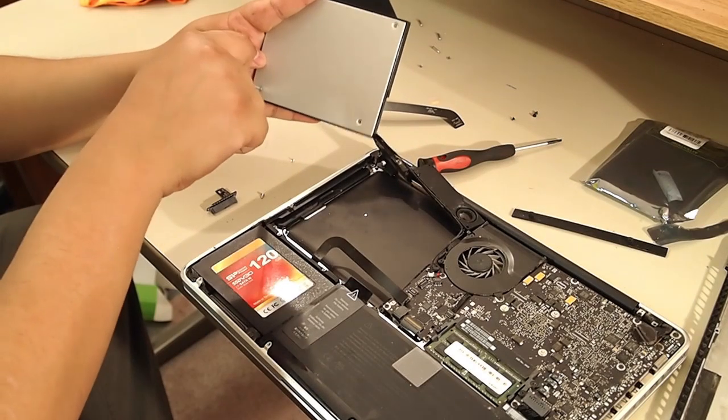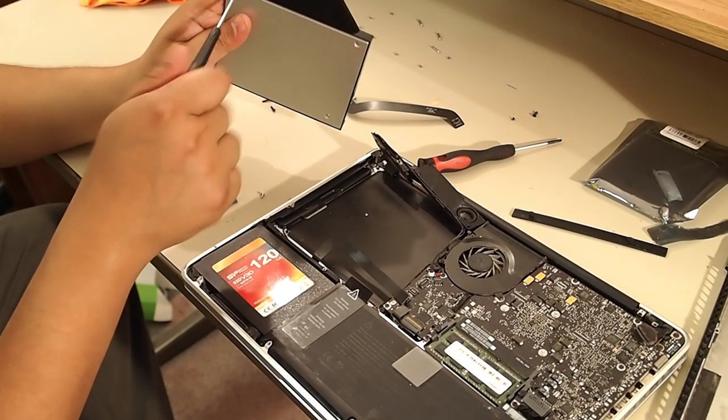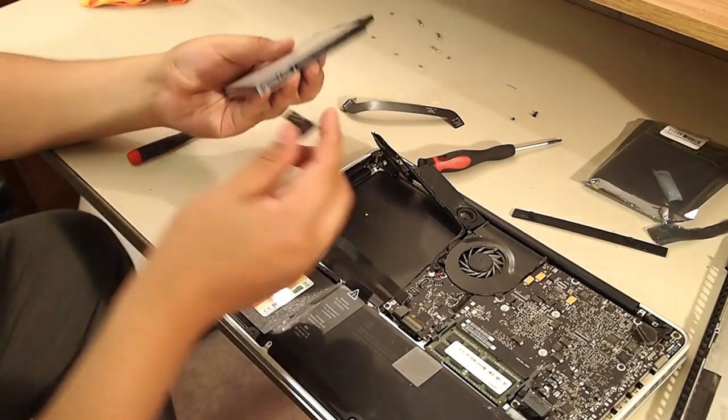Keep in mind there are links in the description below for these caddies and for the hard drives if you're looking to buy one.